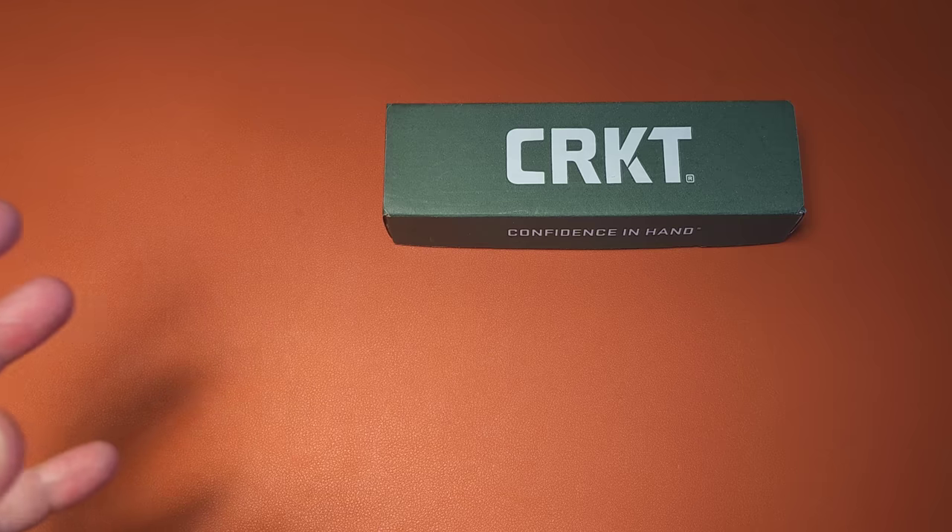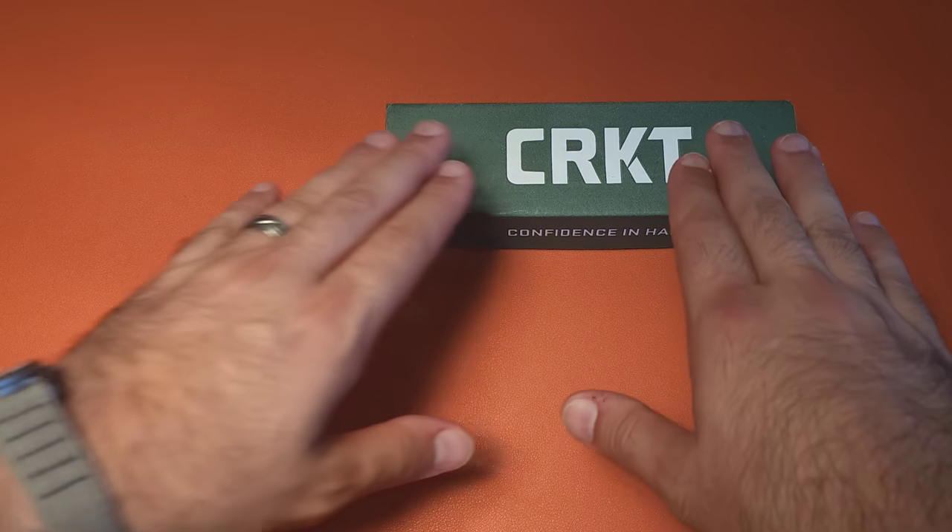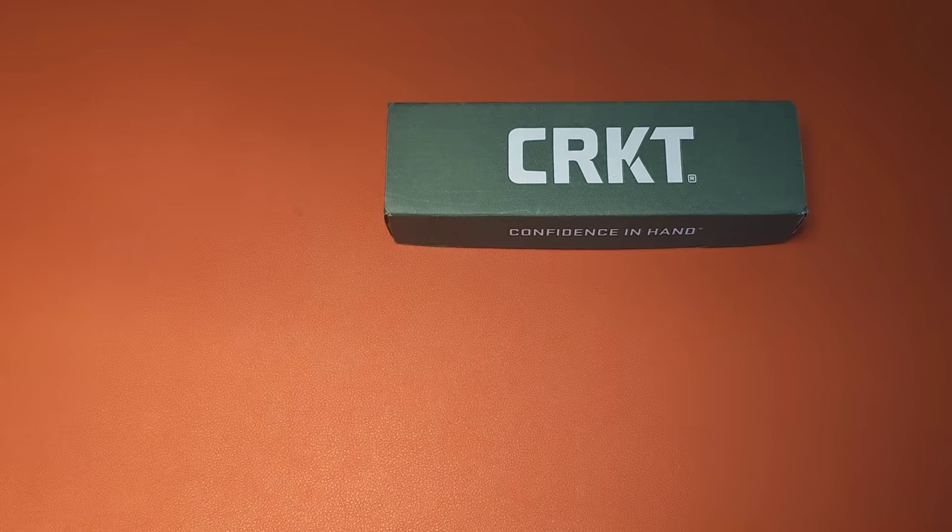It feels like now, with so many good brands showing up and delivering incredible materials, fit and finish, that CRKT is kind of taking its time catching up. If they produce more things like this, though, I think they're going to define themselves a little bit better — and I think they're also kind of doing that.